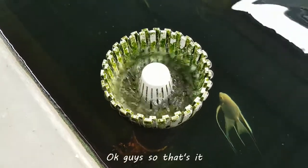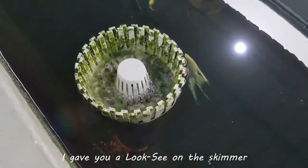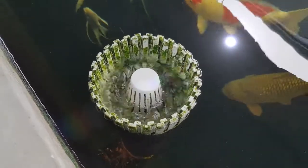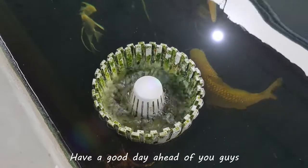Okay guys, so that's it. I'll give you a look-see on the skimmer. If you have any questions, just comment below. Have a good day ahead of you guys!